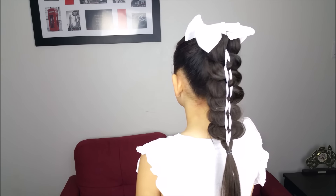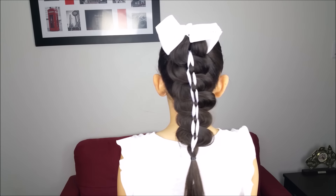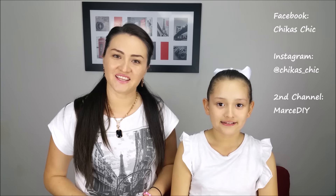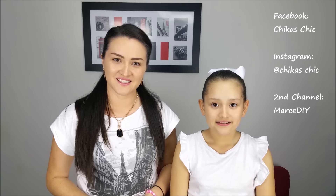And this is our final spin — this is the result. A very pretty ponytail, different than what we usually do. I hope you liked this video. Give us a thumbs up if you did. Don't forget to subscribe to our channel, and hope to see you on Facebook and Instagram. See you next week. Bye guys!